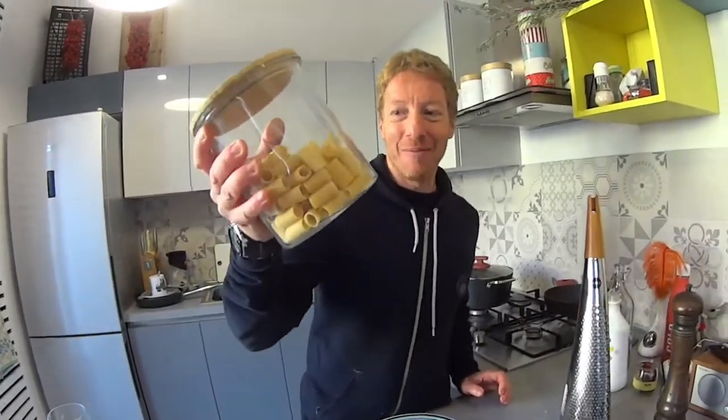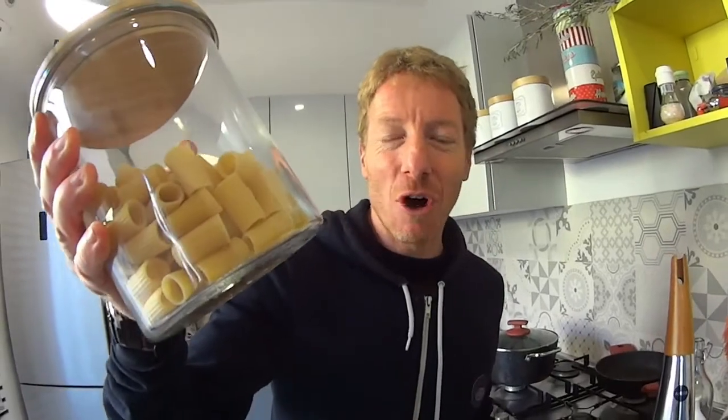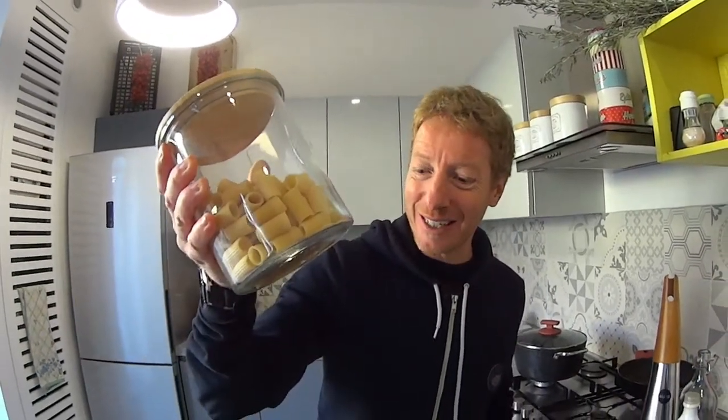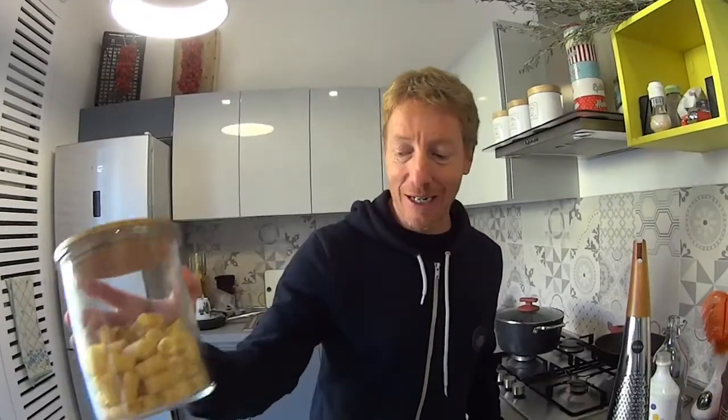The most traditional pasta to have amatriciana with is bucatini. Bucatini are basically hollowed-out spaghetti. However, we're going to have it with rigatoni. Rigatoni are pieces of pasta that are cylinder in shape and, as you can see, they have lines on them. 'Line' in Italian is 'riga' — so there you have it: rigatoni.